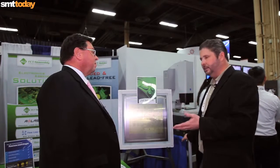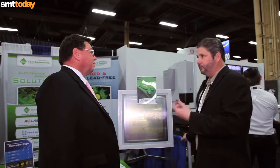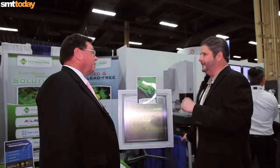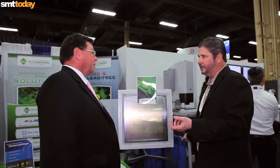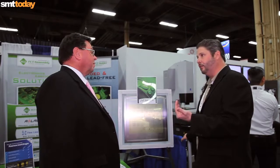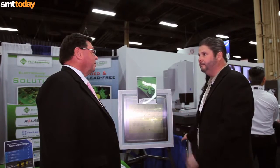What happens is in a laser cut stencil, the wall is somewhat non-uniform — as it's cut by the laser, you get that non-uniformity in the wall. It's as clean as it can be, but it's still laser cut. What NanoSlick does is planarize the wall. It's basically Teflon coating the wall, but it planarizes it, making it smooth, just like a plated stencil.